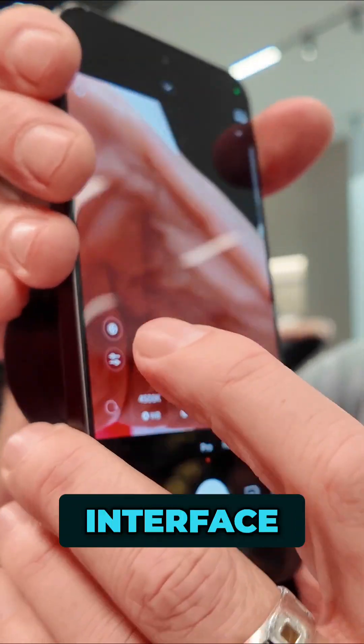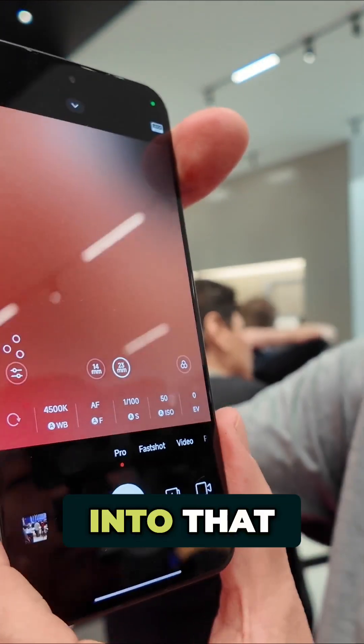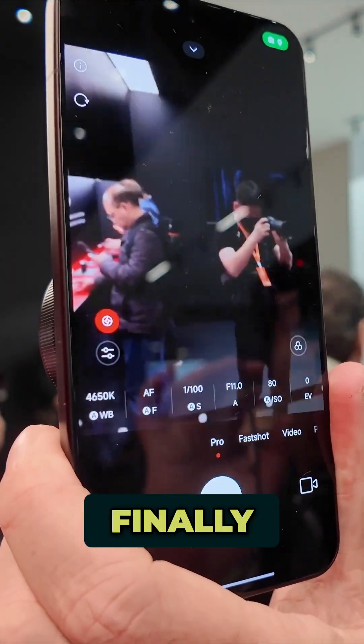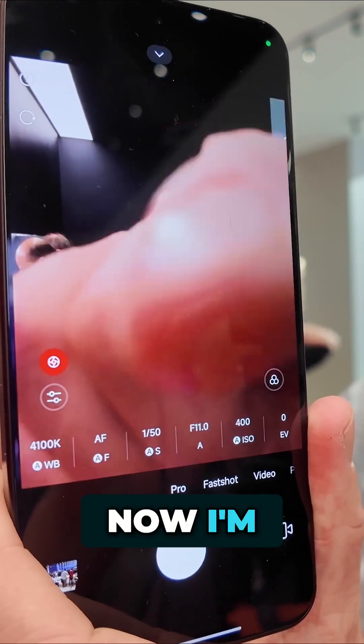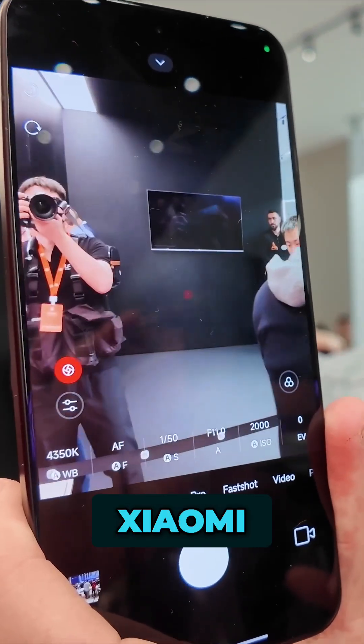There's a little button on the interface that if I tap into that, it swirls and finally switches over to the lens itself. So right now I'm pointing at the Xiaomi lens.